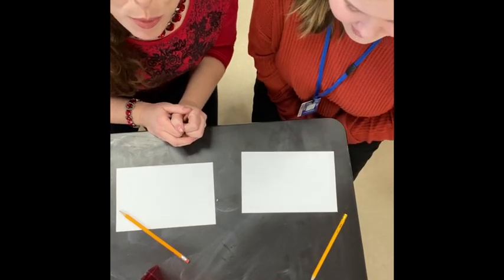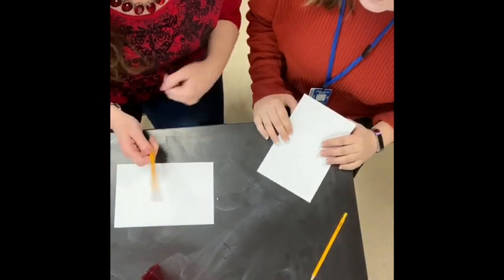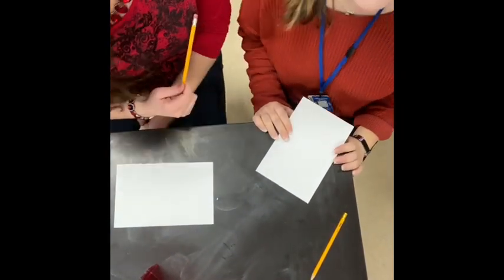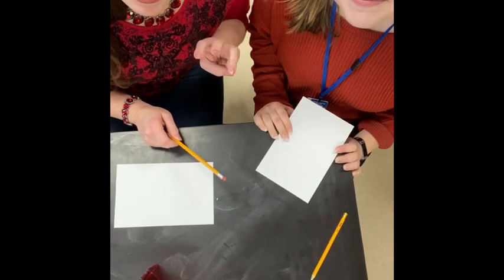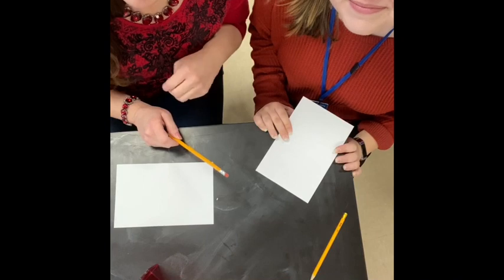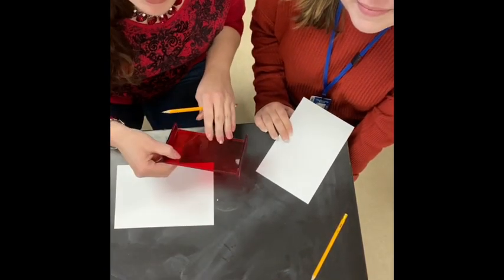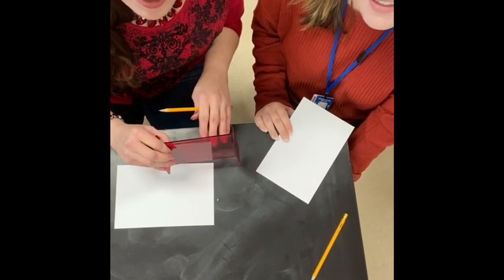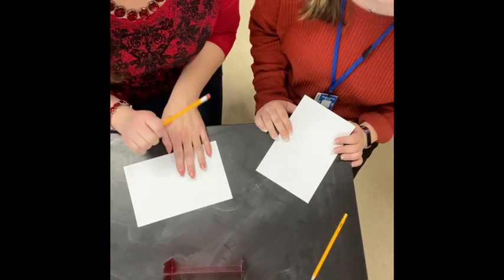All right, step one. You're each going to have paper. You're going to be pairing up — this is my partner. You will have a partner in the class, or you might have a team of three, depending on how many of these cool contraptions we have and the number of students. So each one of you will have a piece of paper and a pencil.